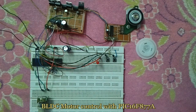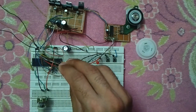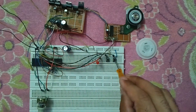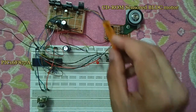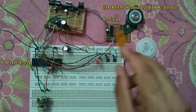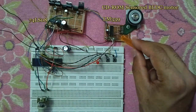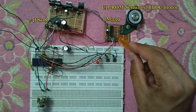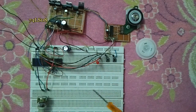This is a brushless DC motor control circuit. This circuit controls the speed of a CD-ROM BLDC motor. Here we have a PIC16F877A microcontroller, two push buttons to start and stop the motor, a potentiometer to control the speed, and a three-phase H-bridge circuit, because the BLDC motor is a three-phase motor. This chip here is an LM339 quad comparator, and this chip is a 7408 AND gates IC.